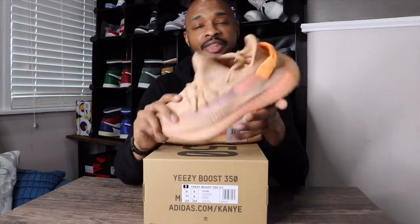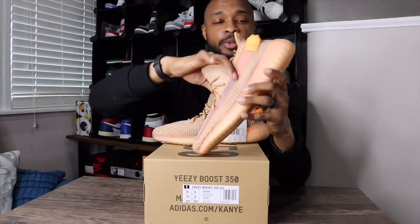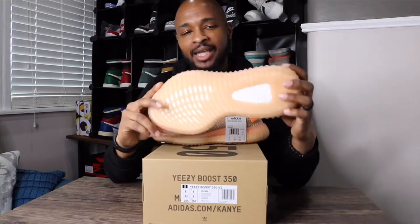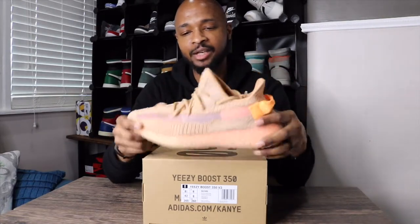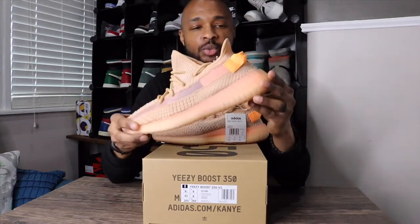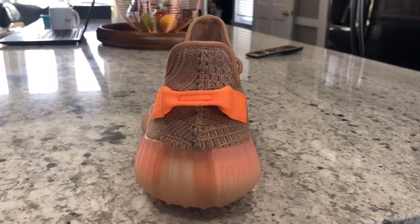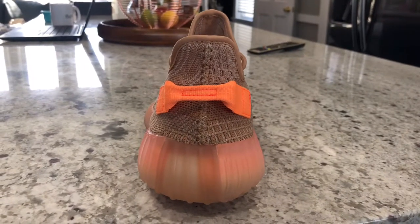Upon first look, these are pretty dope. They're not quite as orange as I expected them to be, and I think that's a pleasant surprise. They're more of a muted orange color, which I think is pretty dope. On the back, you do have this bright orange pull tab right there — that's the brightest part of the shoe.